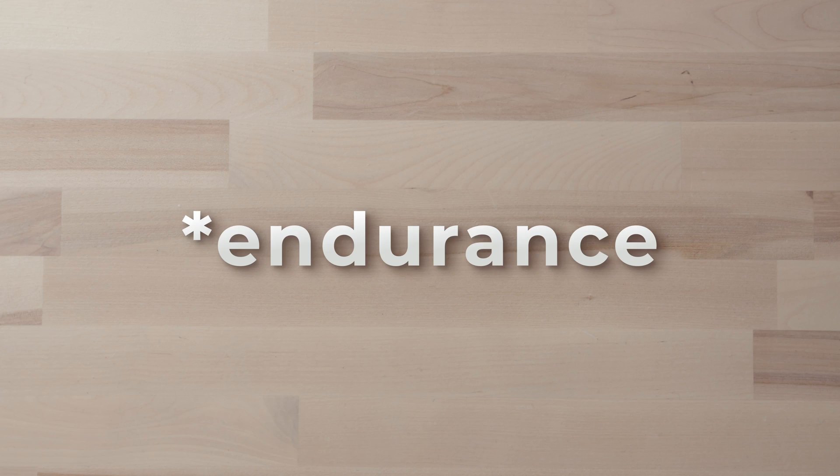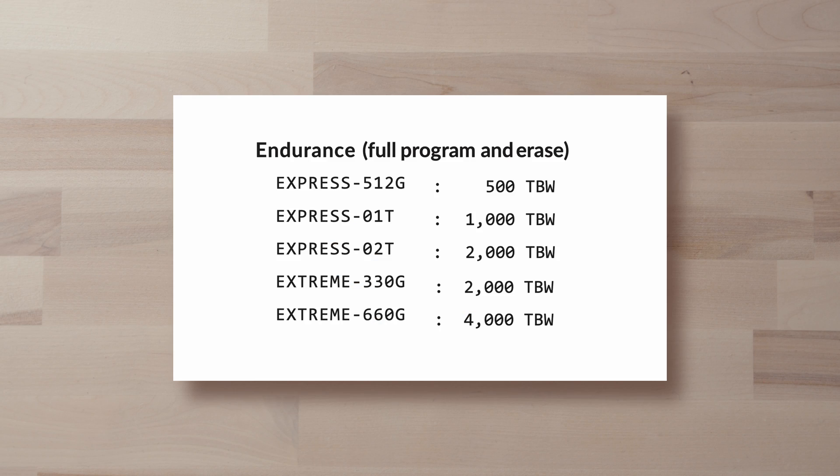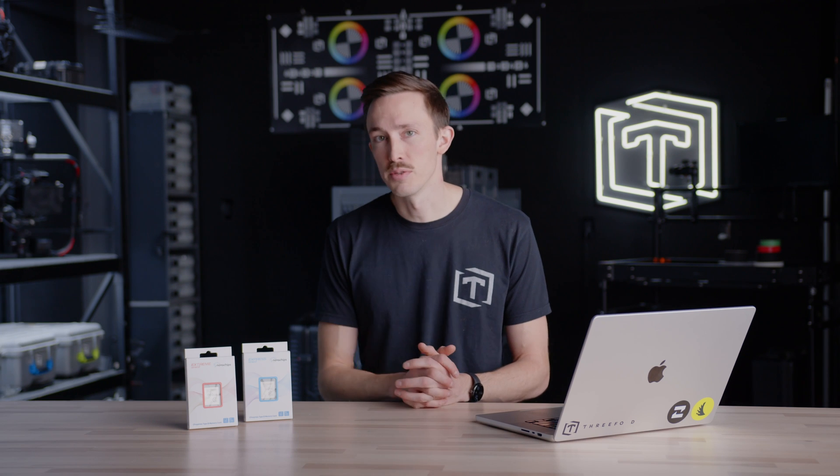The second difference is durability — specifically the total amount of data that can be written to these cards. Both are really high, and in most scenarios people are probably never going to hit it. You'd have to use these cards for a very long time for that to become an issue. But if these are cards getting used day in, day out, the Extreme series might be the better option for that extra long-term durability.